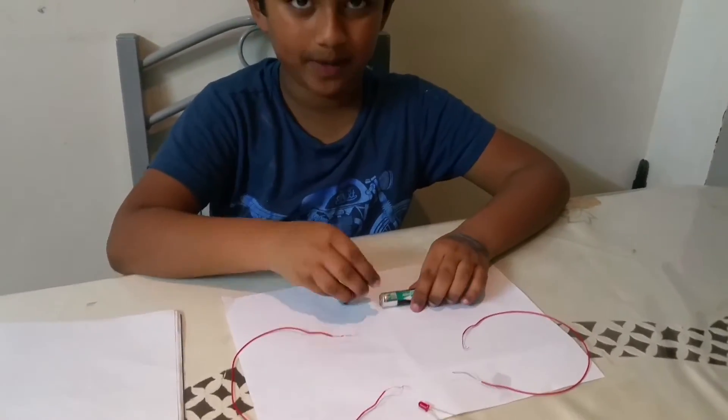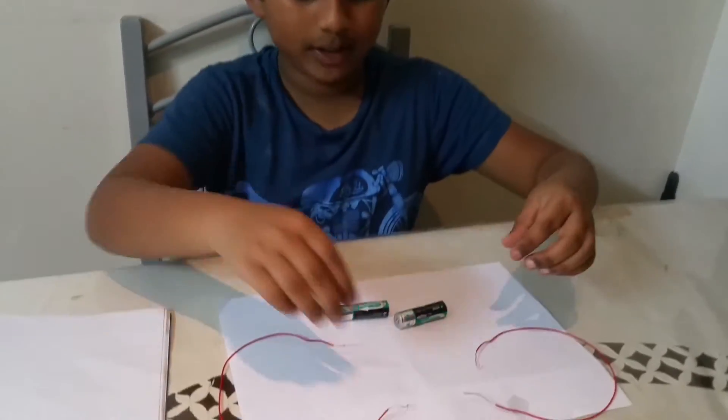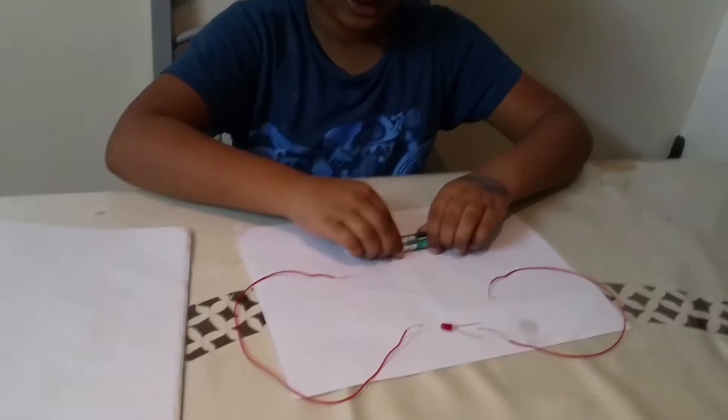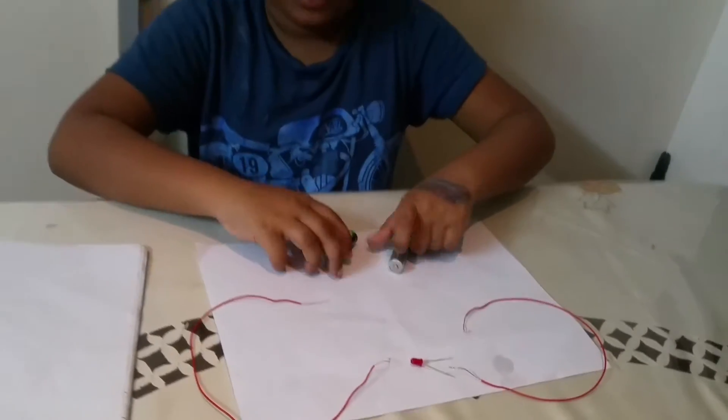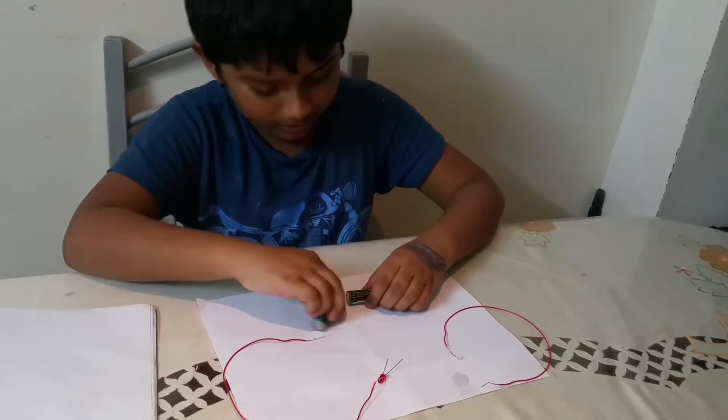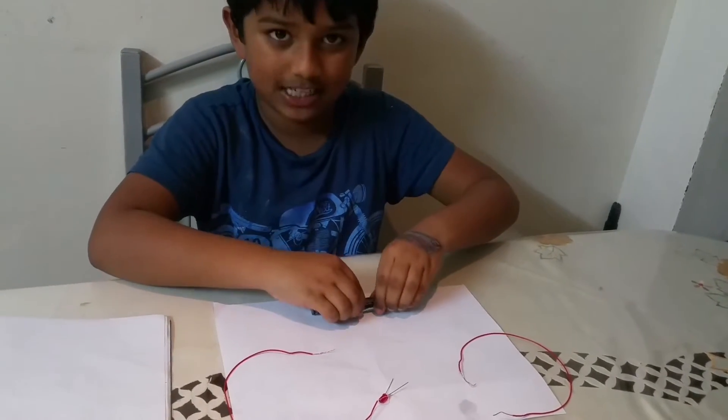So now I'm going to make the basic circuit with these light bulbs, two wires, and two batteries. We usually do it one way, but now we're going to do it differently because it's hard the other way and things move everywhere.